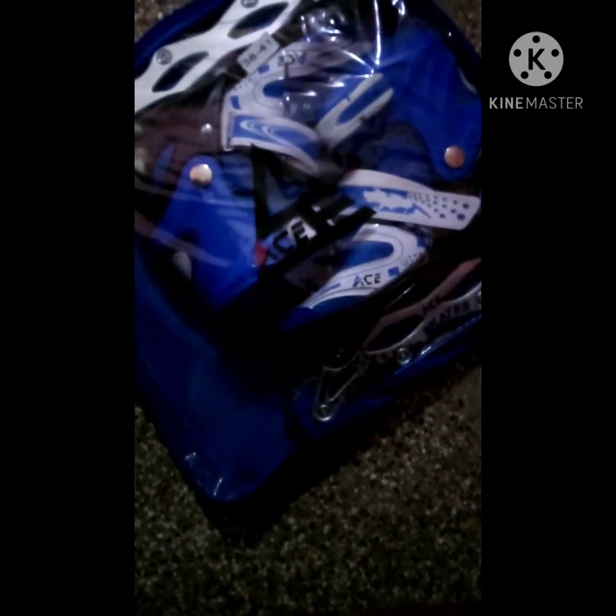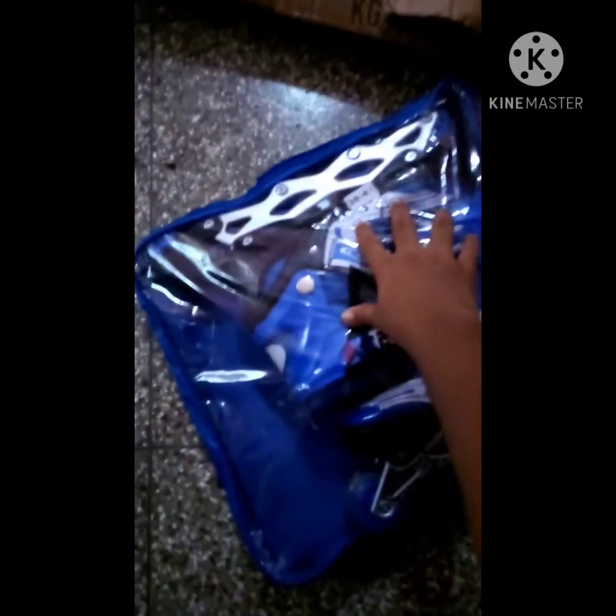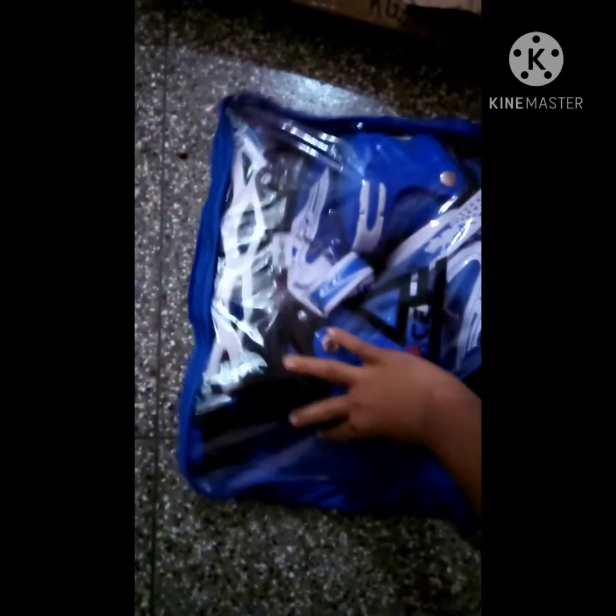Wow! Friends, this is a skating shoe — not a skating shoe, ok?